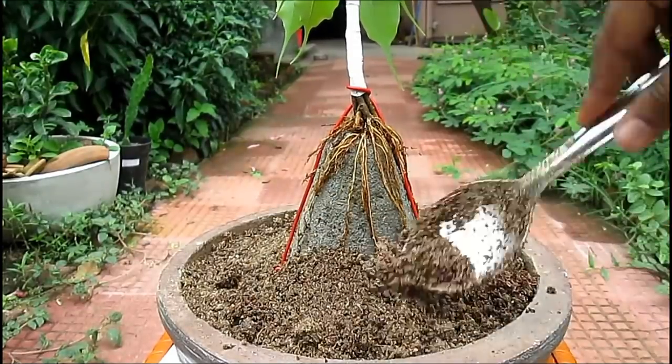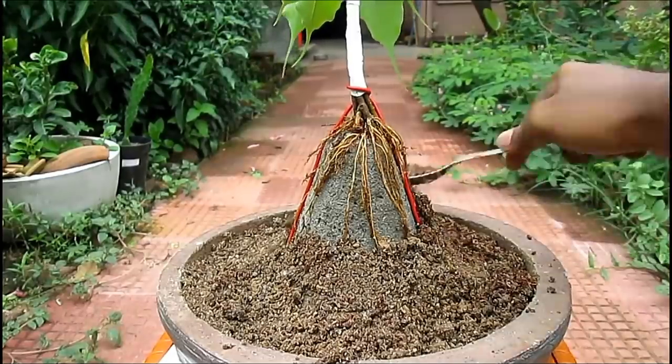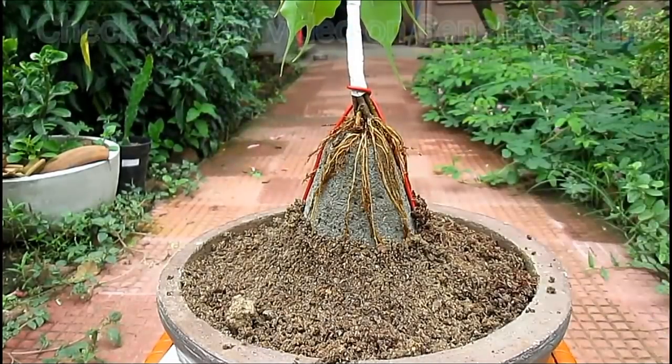In this project I am using the method of root over rock as well as the fusion technique, so it will take a very small period of time — probably one or two years — to make it look like a beautiful bonsai.